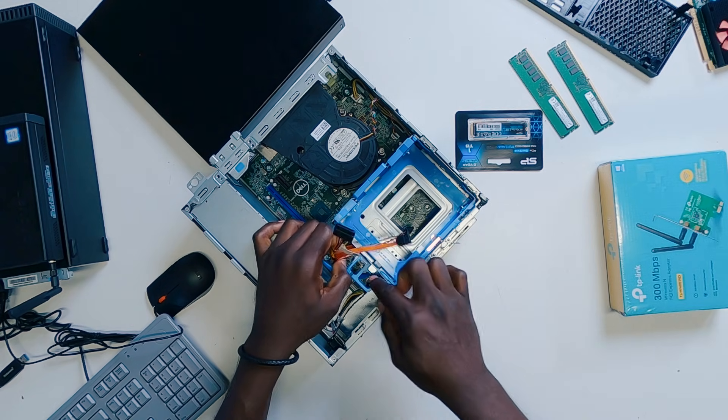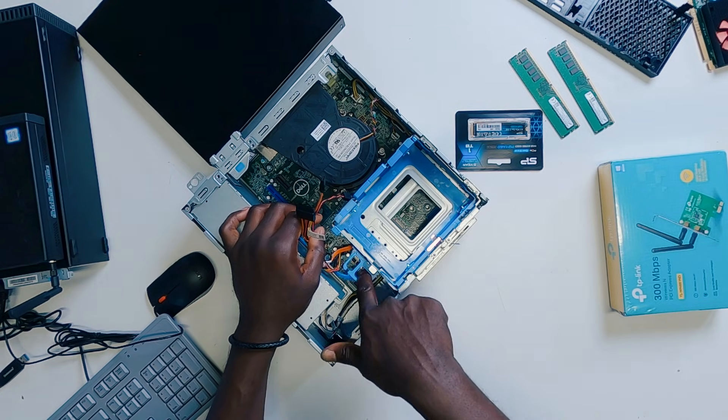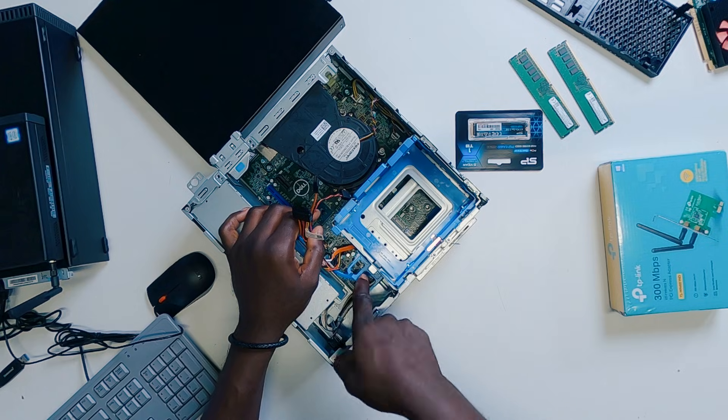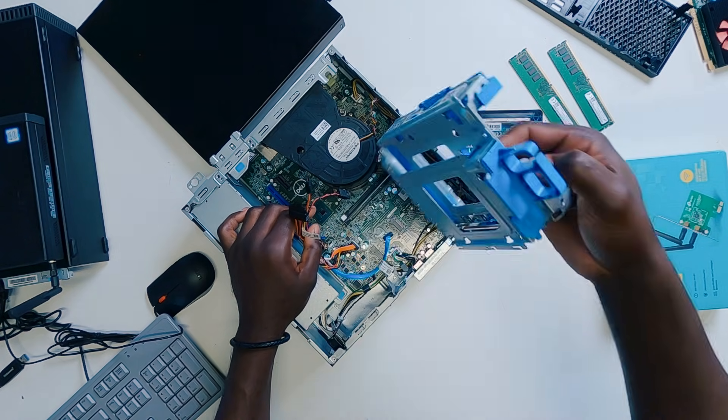When you've got that out, the next thing you want to do is to take out the HDD caddy right here. There's just a clip — the lock sign means it's locked and you want to open it. Push it to the other side and then you can go ahead and raise it out.